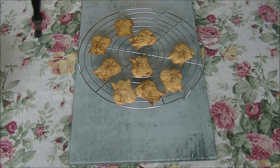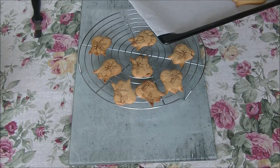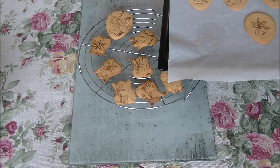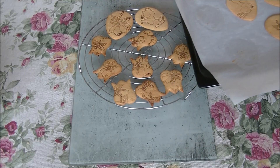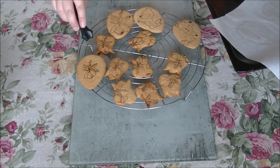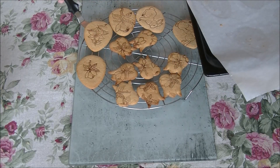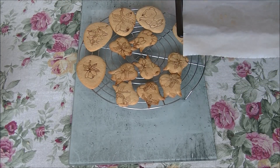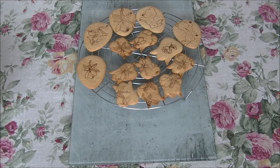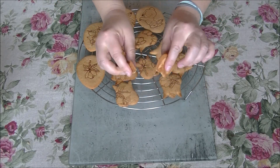So here are our tulips, and just on time with the eggs as well. Gently transfer and dry completely. They're really very nice.